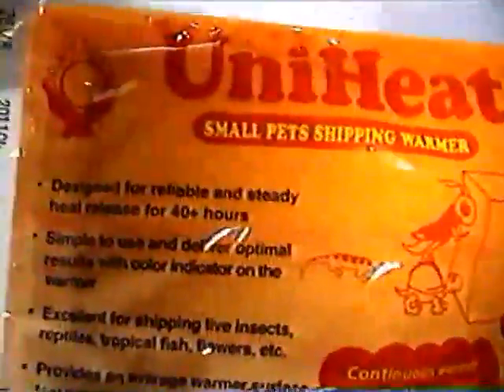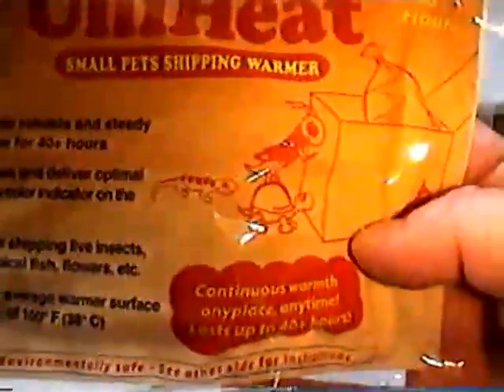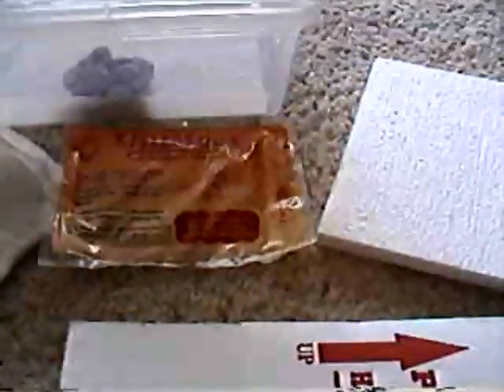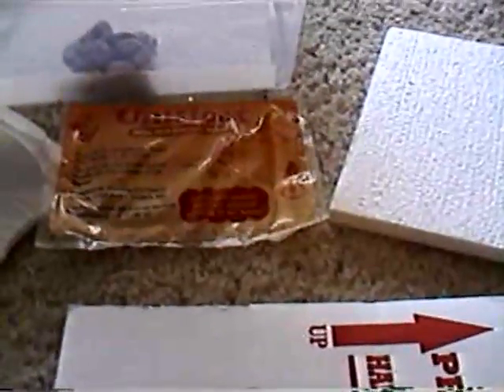These are really good. They are 40-hour heat packs and they actually heat on a real steady basis. They don't get super hot, which is good. A lot of people I know have used hand warmers — I don't like those. They're too warm and really not designed for this. These are made with the shipping of a reptile in mind. This is what I do use.